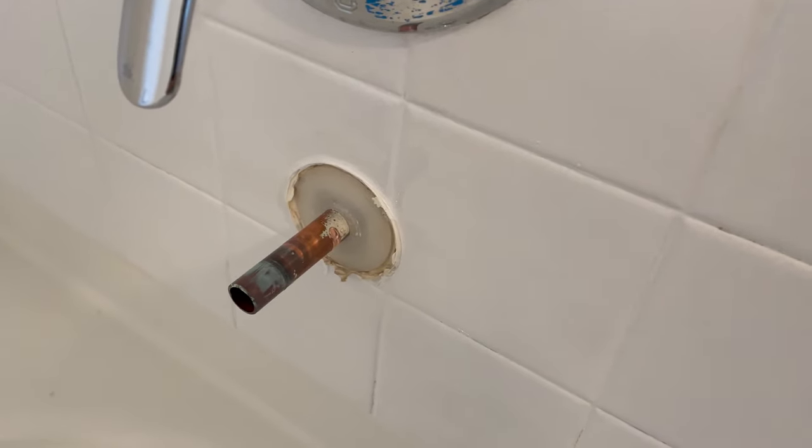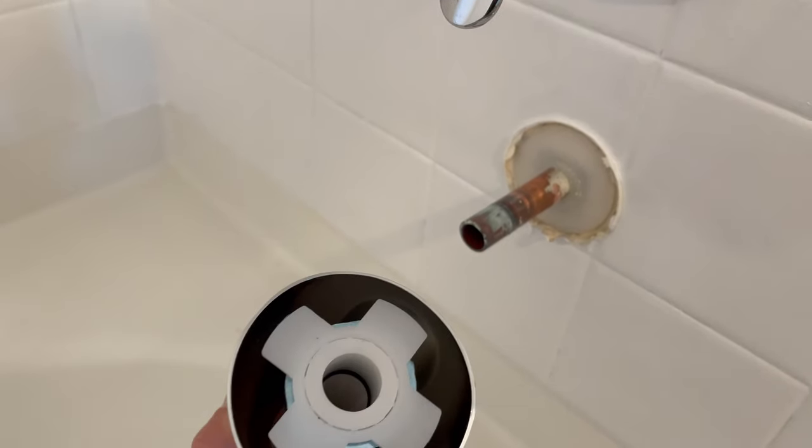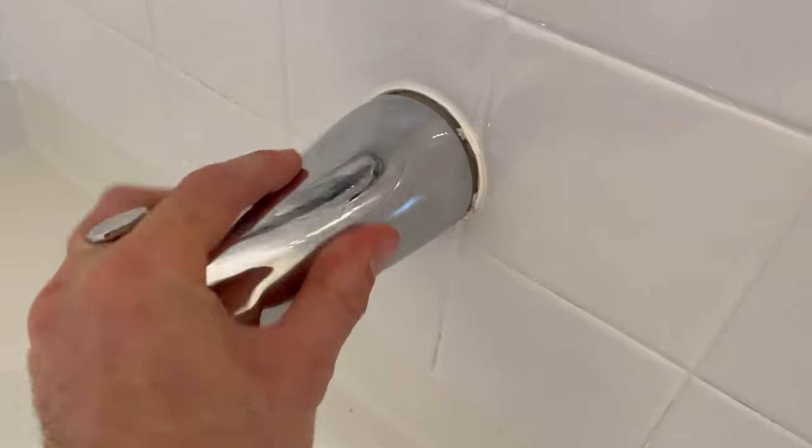You can even wipe it down with some sandpaper if you want. Looks like this had a little bit of old o-ring lubricant on it. Take the new diverter, line the hole up with the copper pipe, and just slide it over.